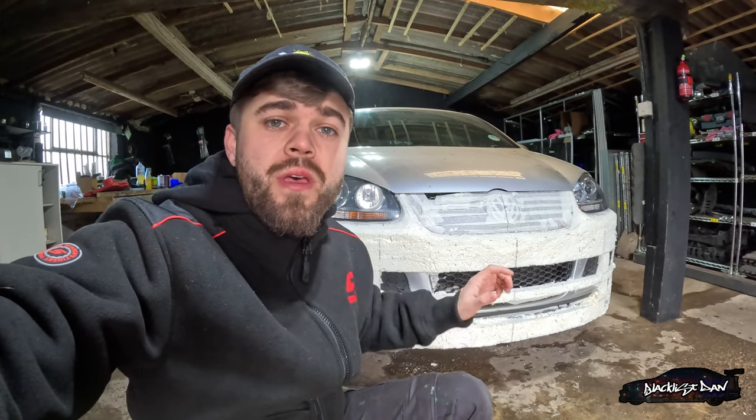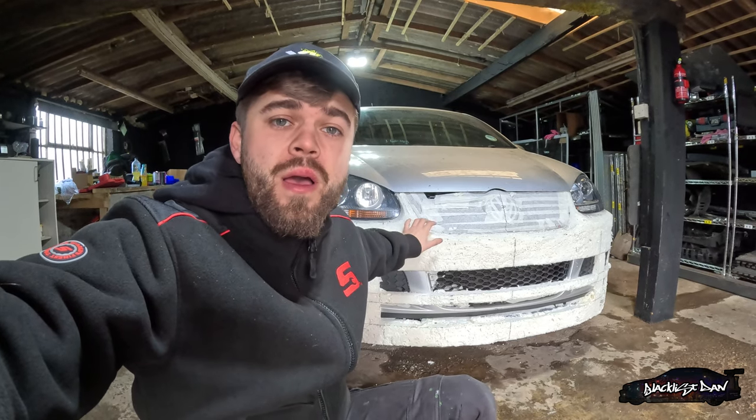Hi guys, Blacklist Dan here. Welcome back to episode 2 of Sonny's GTI body kit build. In the last episode you saw me expanding from this front bumper, marking it out and then trimming it. So this episode is going to be quite similar.